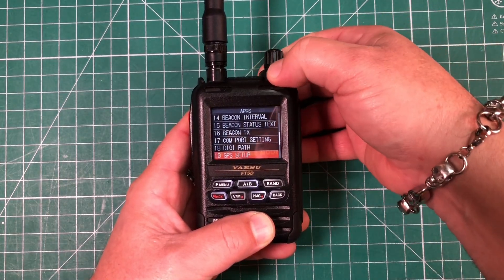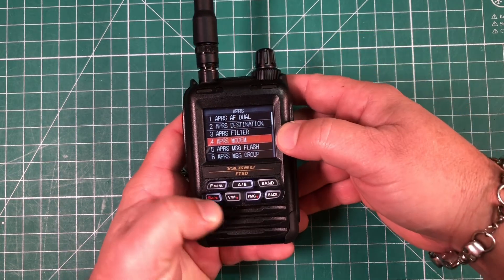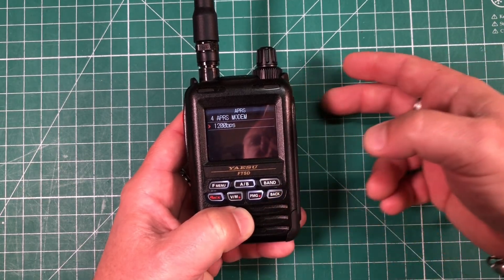Step 5: we need to turn the modem on, so rotate the dial to menu 4, which is APRS modem. Short press the F button and rotate your dial to set that to 1200 BPS, then hit back to save.